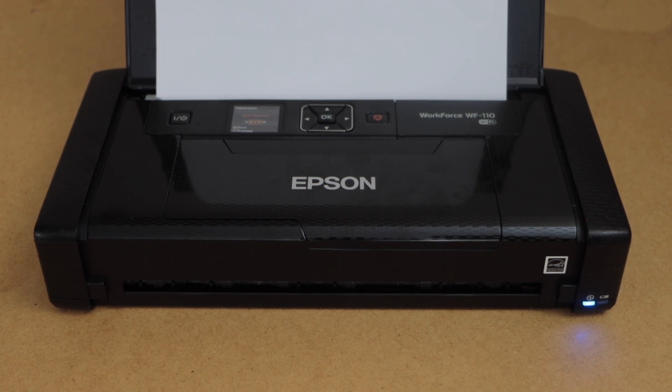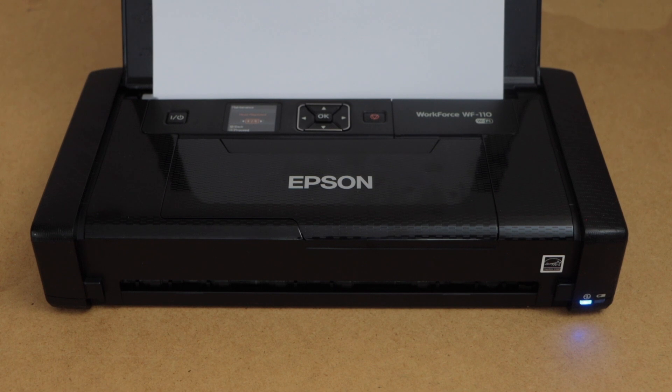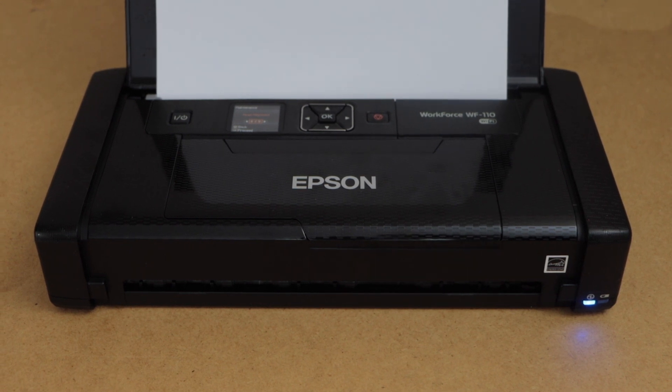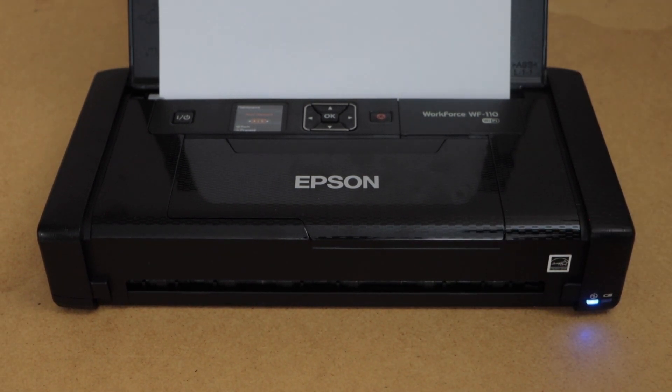In this video I am going to show you how to fix the clogged ink and how to do the automatic printhead cleaning of Epson Workforce 110 printer. In case your printer is not printing black or color ink, then you can follow this video.